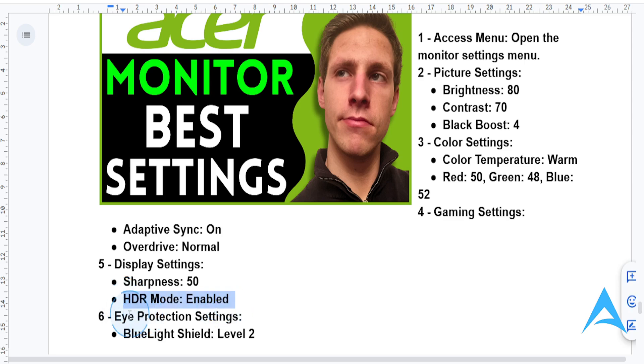Lastly, if you game at night or work really long hours, you want to enable the blue light shield. You'll find this under the eye protection settings — it will help you reduce eye strain.